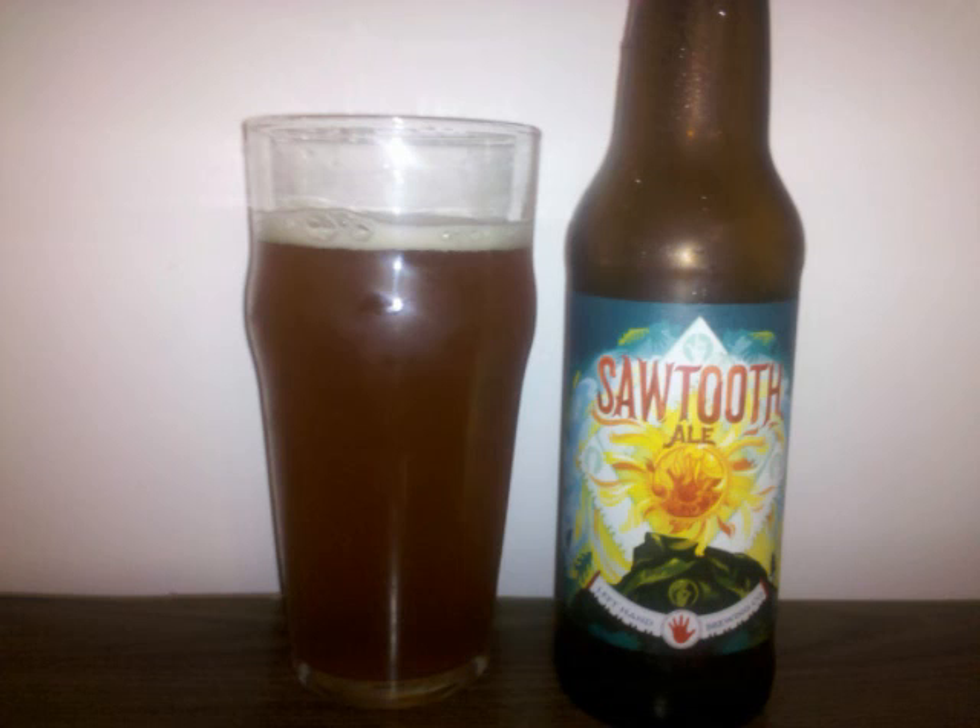The nose is mainly centered around the malts, which are primarily caramel with some Munich as well. Earthy hops with hints of citrus linger in the background.